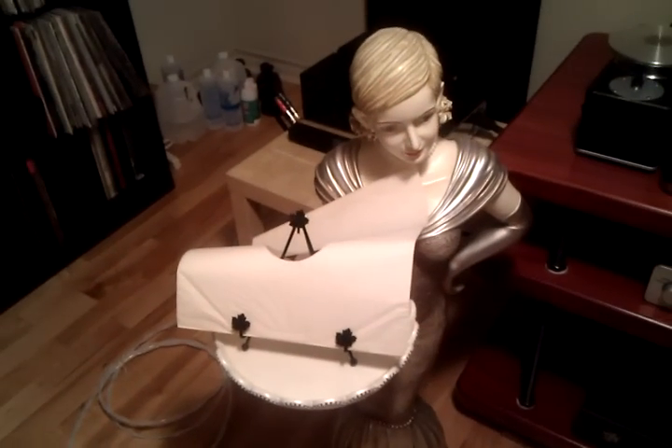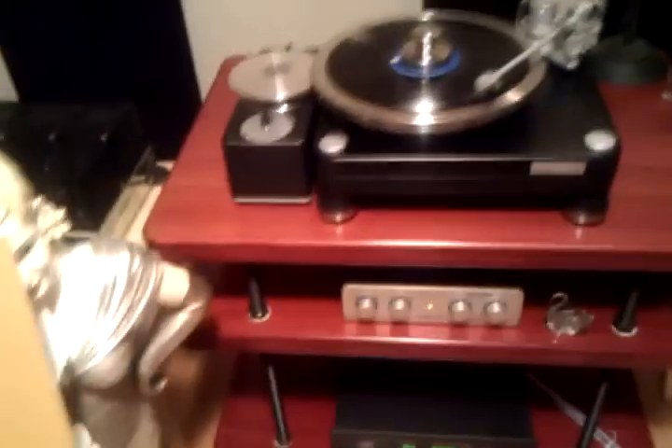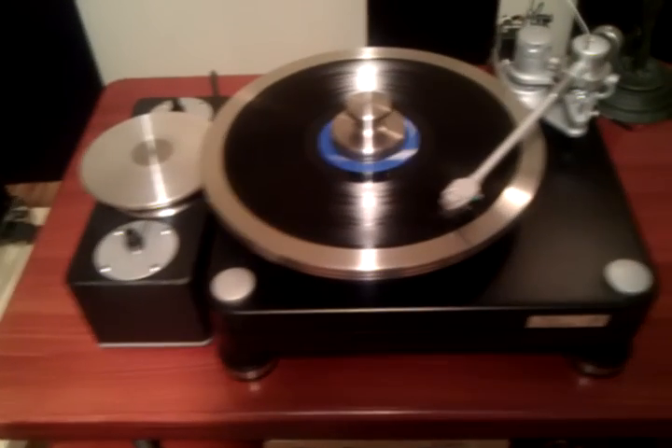Nicolette is doing her job — she's holding up Dexter Gordon there. Hi Nicolette! I wonder how many Nicolettes have actually held up Dexter Gordon in their life. Anyway, here's the turntable — no changes here.